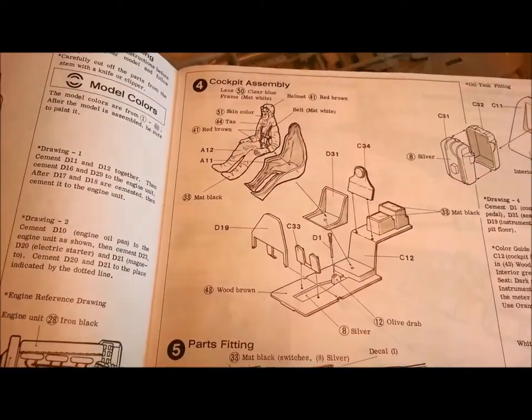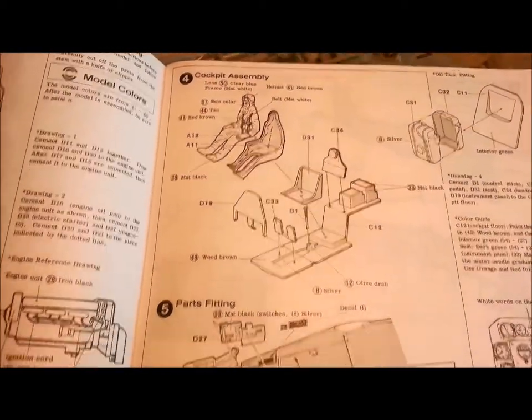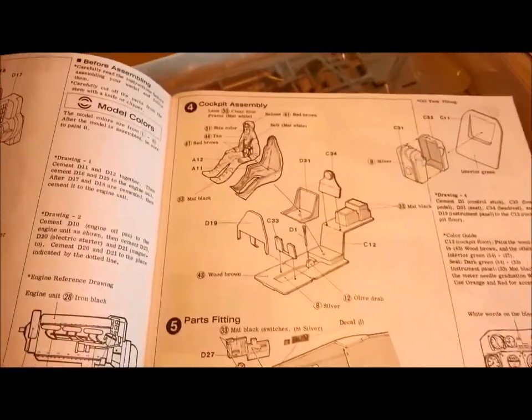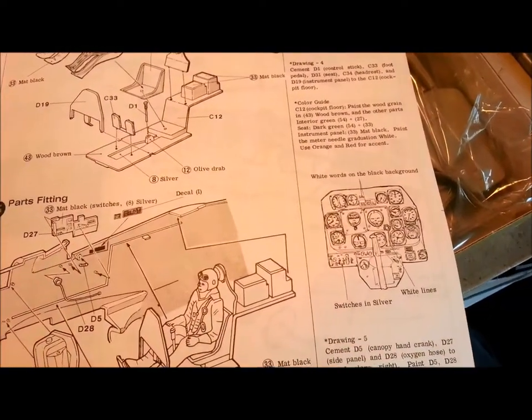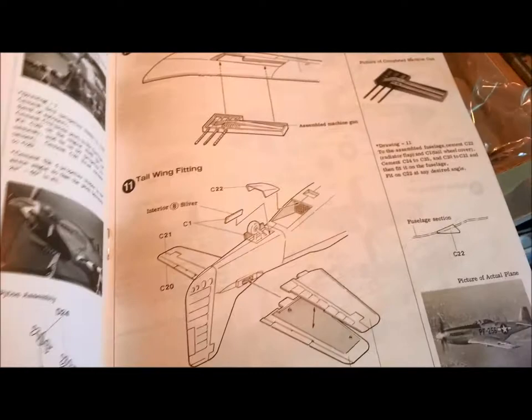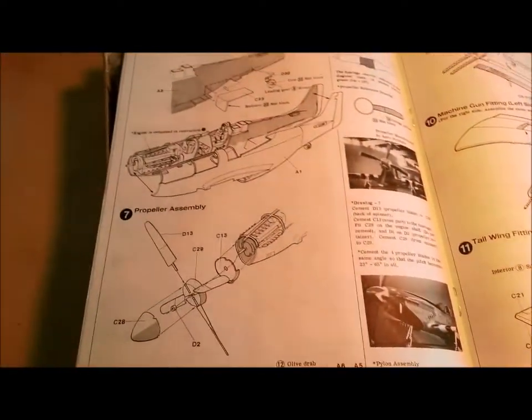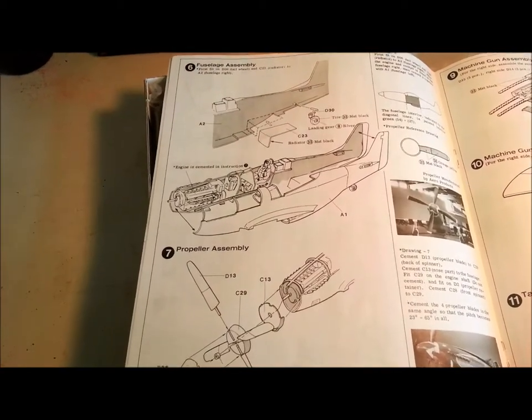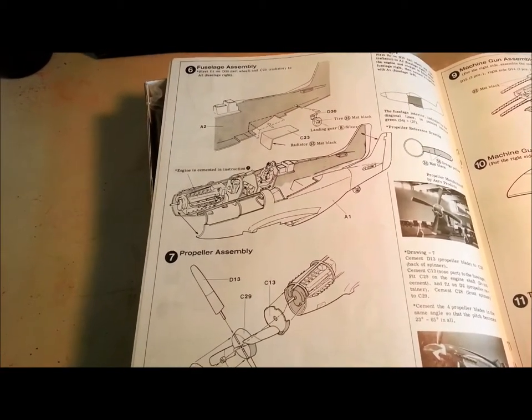The cockpit — oh my god, look at how basic that is. There's bugger all to work with there, so lots of scratch building. Seat belts, instrument panels — going to need a bit of work. You could buy resin aftermarket details to bring it up to speed, but my preference is really for building it myself. I just love that.